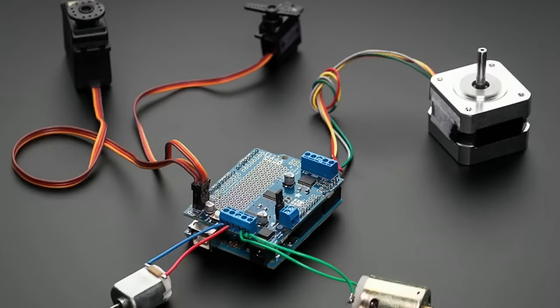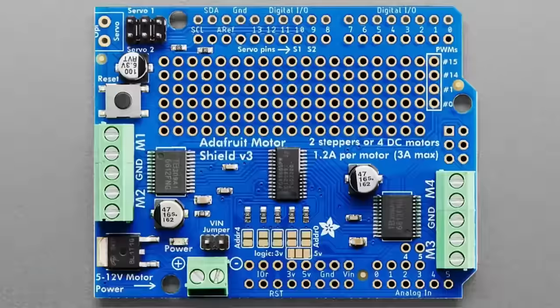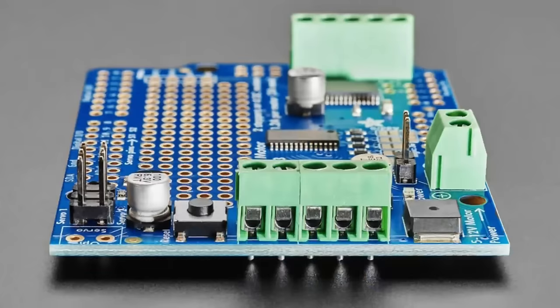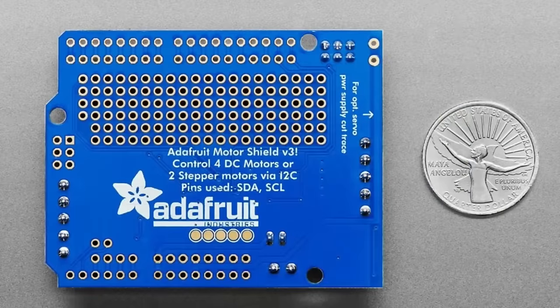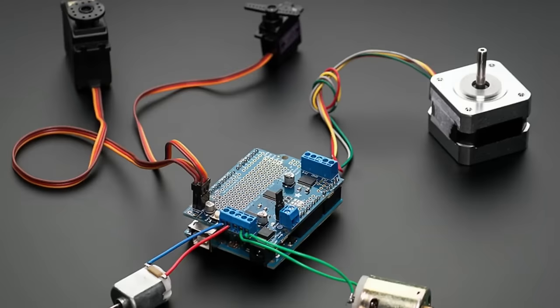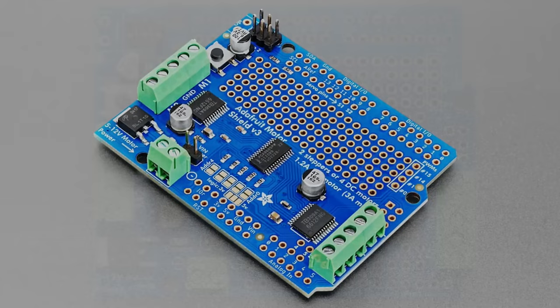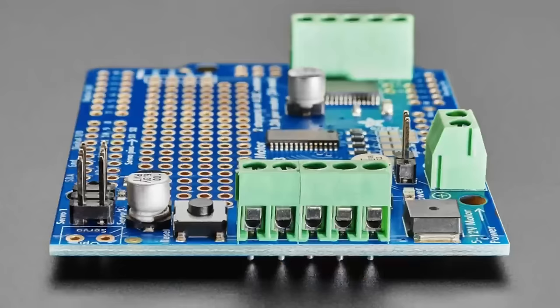We have an update to the motor shield — it's a very small update. Basically, I added a VIO register and a VIO selection jumper, so if you're using it with 3V or 5V Arduino-compatible boards, the logic level for the I2C will work either way. For 99% of people you're not going to notice the difference. The silk screen was also updated.